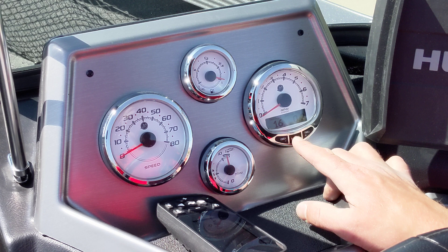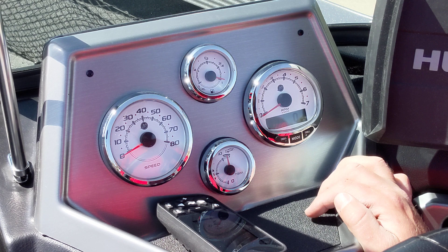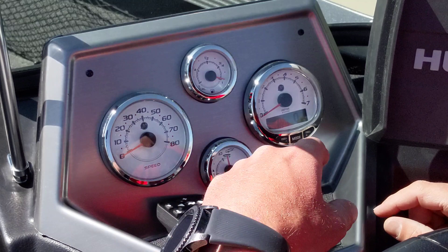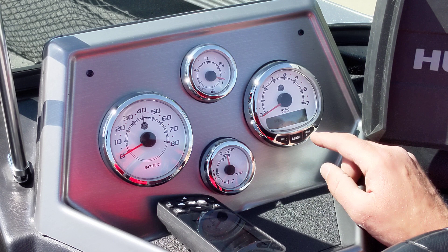By hitting the mode button you can control all the screens available. There are only about five different screens here, but I know there are a lot more available. To get into the settings, you hold mode and troll at the same time — it goes to a menu, and you can let go.